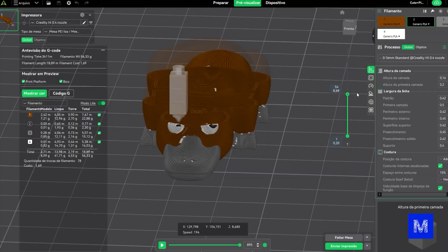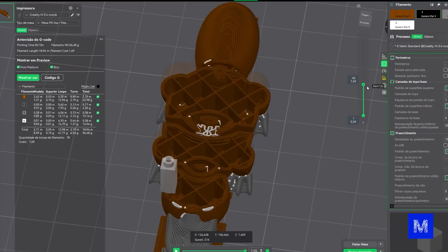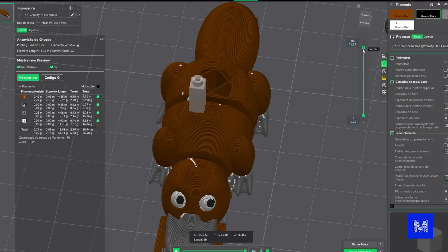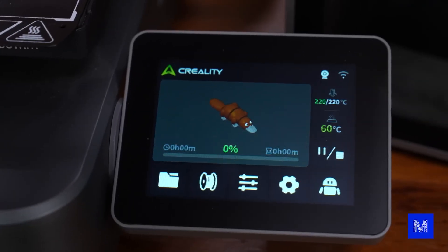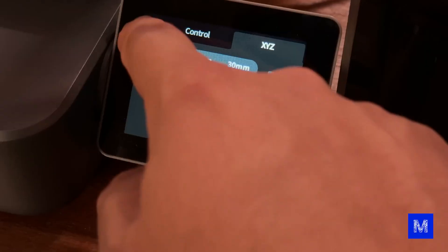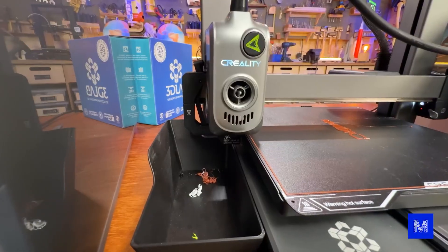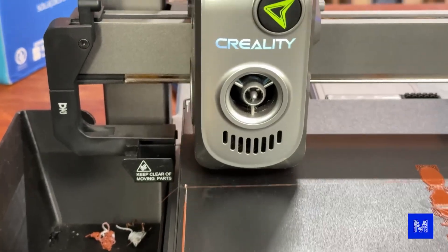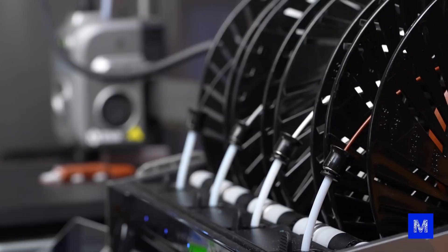What does slicing do? It takes the object in 3D and turns it into a real print project — already with the lines that are going to be printed. I can see exactly how this will look inside. The program already communicates with the printer, reads the colors I chose, and I can check them here to verify the color set in the program matches what's actually loaded. If it's not the same color, it might turn out weird. Then you just click and start printing.